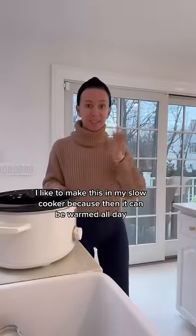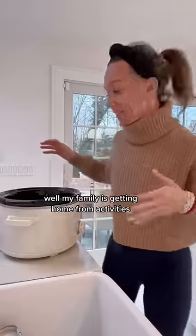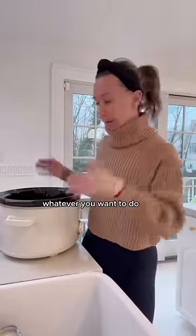I like to make this in my slow cooker because then it can be warmed all day while my family is getting home from activities, but you could also just make it on the stove — whatever you want to do.